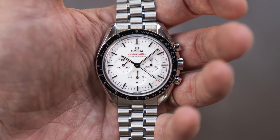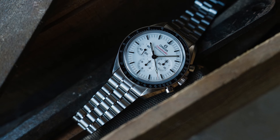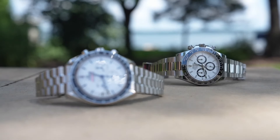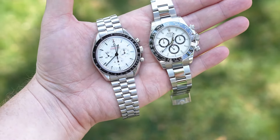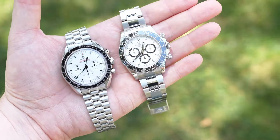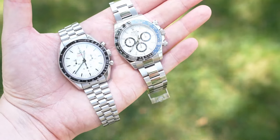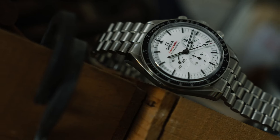One thing this white dial gets right that a lot of other white dials don't is the use of black hour markers and black hands. This creates a highly legible dial experience — much more so than something like the Daytona with a white dial, which uses polished applied hour markers and hands where legibility depends heavily on the environment. This black on white really keeps a sporty look to the watch and helps with legibility. One thing you do lose a little bit is the loom — rather than the entire hour markers being lume as on the black dial, there's just a small application of lume at the end of each hour marker.